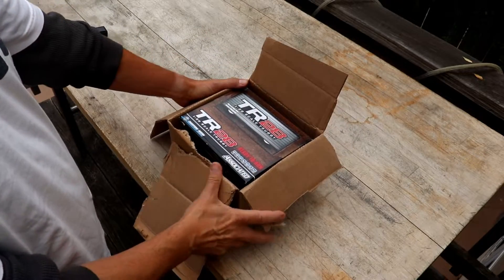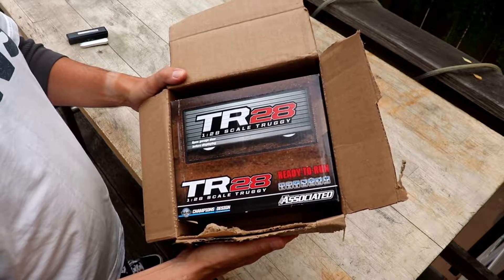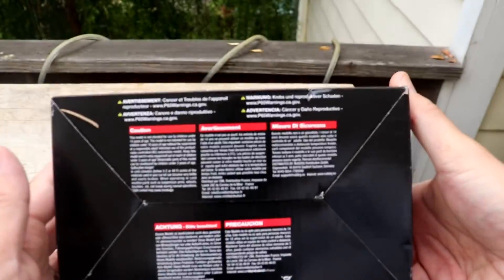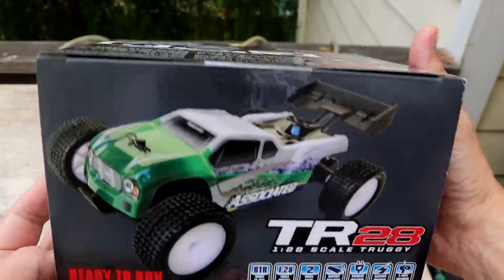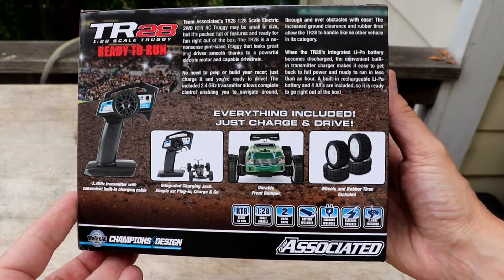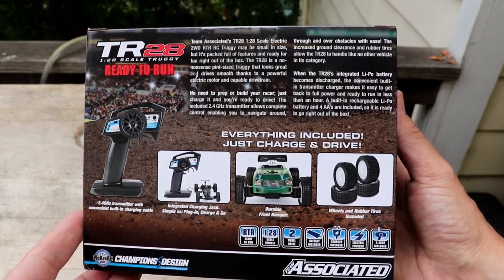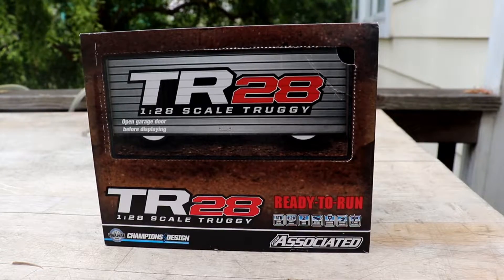What we got today — there it is guys! Team Associated TR28, 1/28 scale truggy. Fully ready to run guys, everything included. Like it says on the box: just charge and drive. It's got a 2.4 gigahertz radio, and it's two wheel drive.